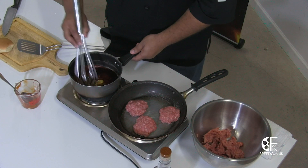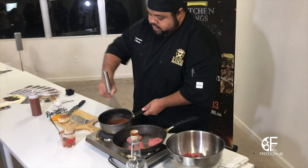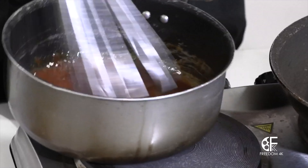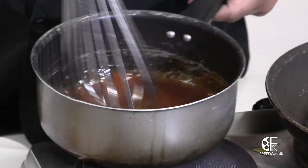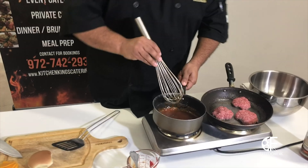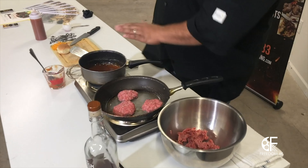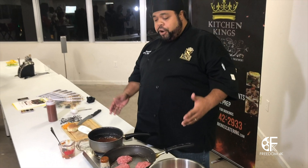We'll whisk these ingredients together — you can probably see it better here on camera. We'll bring that down to a simmer. You don't want it to overcook. You got too many sweets, honey, things of that nature — it can burn.